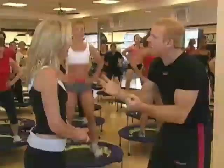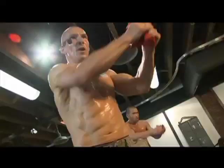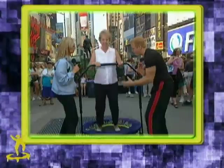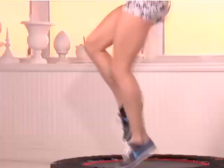J.B. knew that when the chips were down, the only thing to do is bounce back. He set out to create the perfect trampoline. The large backyard trampolines were too soft and provided little cardio. The small, cheap trampolines were poorly constructed and hard on his joints. J.B. wanted to combine the softness of the large trampoline with the cardio of the little ones. And because he was in New York, he called the result the Urban Rebounder. Before long, Urban Rebounding was sweeping the nation.